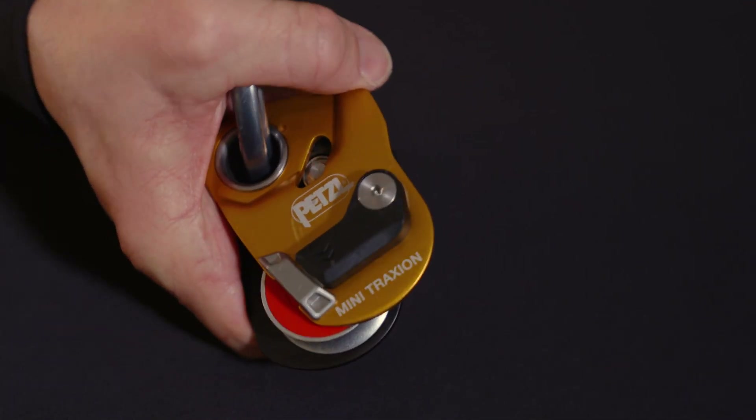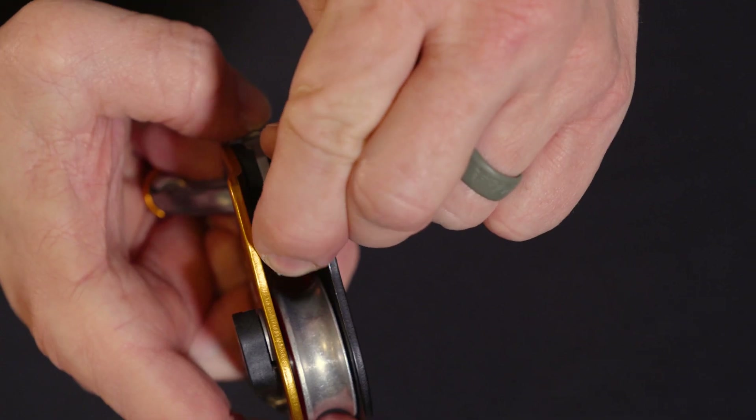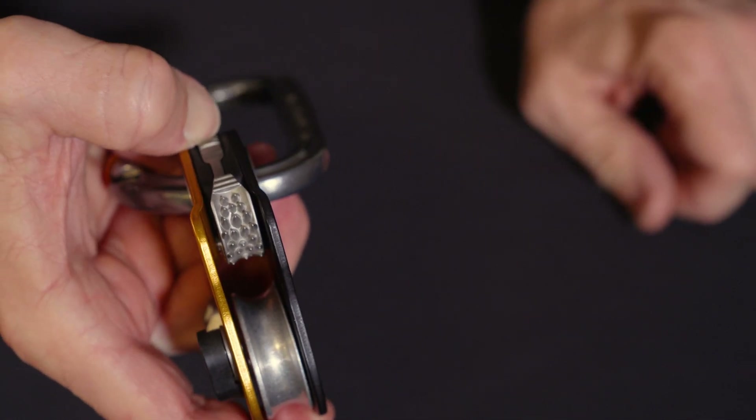You also get an audible click, ensuring that the side plate is locked in place. Like the Pro-Traction, the toothed cam can be disengaged and re-engaged using this simple locking button.